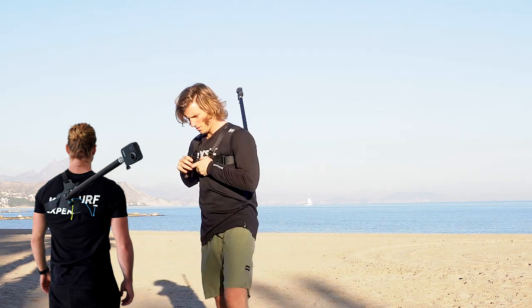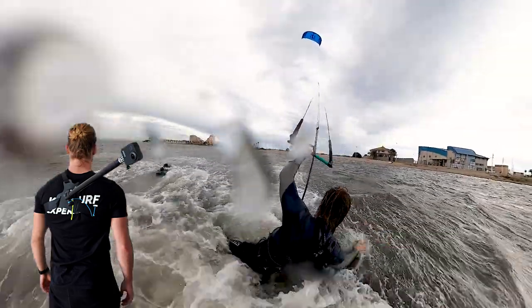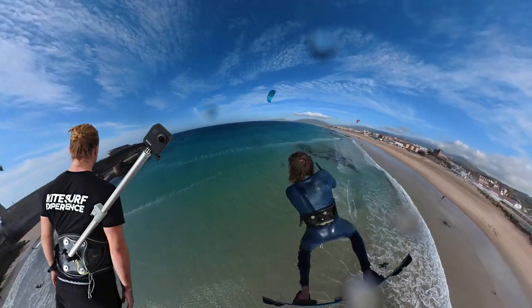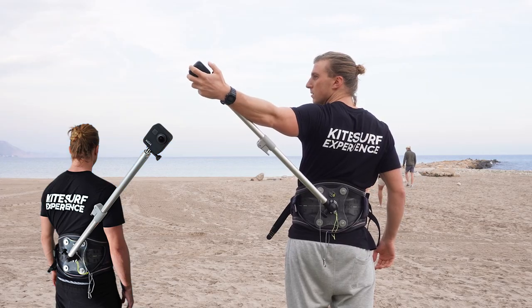To summarize: the shoulder mount is more practical, more durable, and can be used for many other activities. The harness mount may give better shots and is reachable to turn on and off while riding. It should now be easier to decide which mount fits you better. I'm happy to have both so I can use them depending on what shots I want.